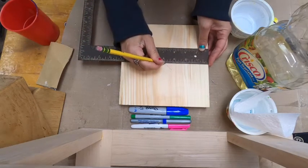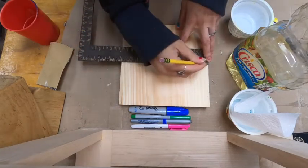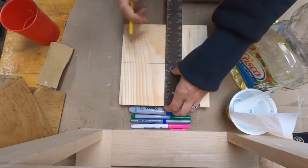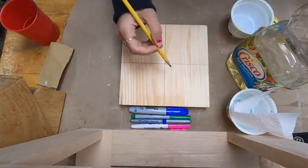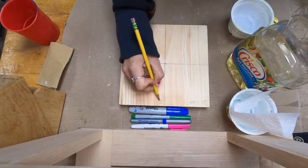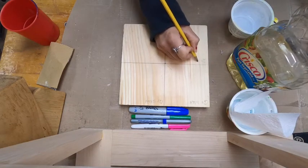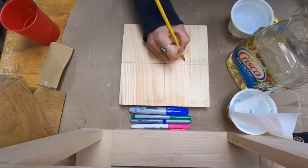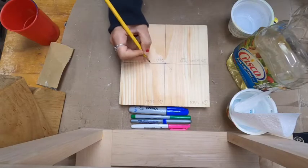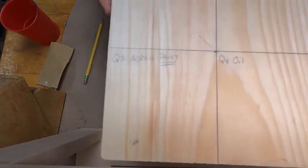The tool I'm using is actually a smaller carpenter or framing square. You're going to label each quadrant and then what it's going to be for its finish. So quadrant one is wax, quadrant two is stain, quadrant three is acrylic paint, and quadrant four is oil. Clearly label them.